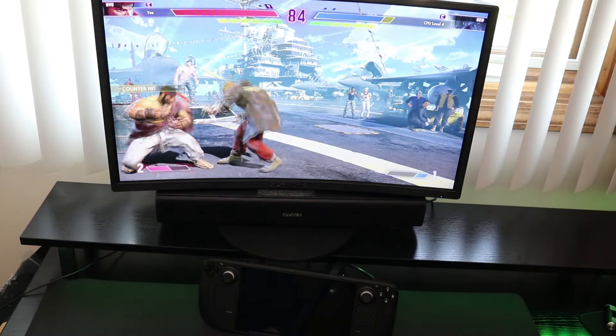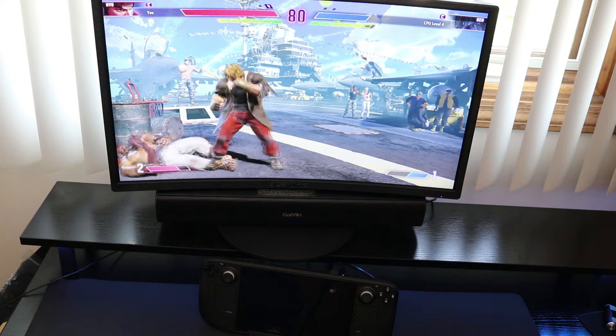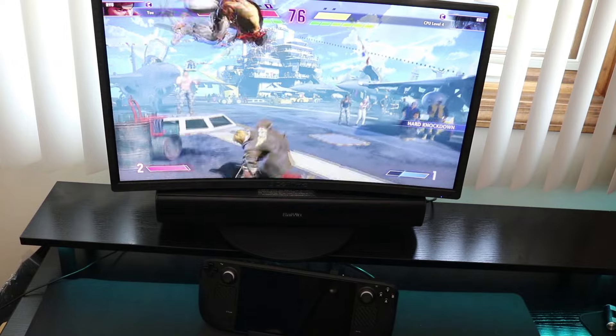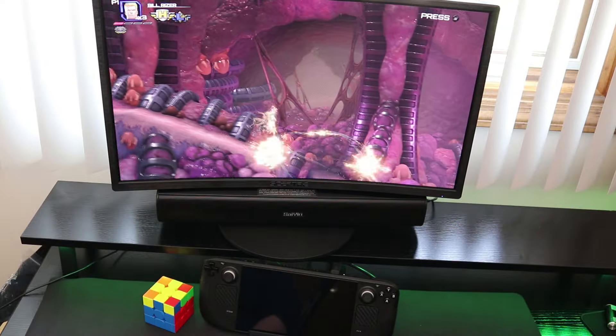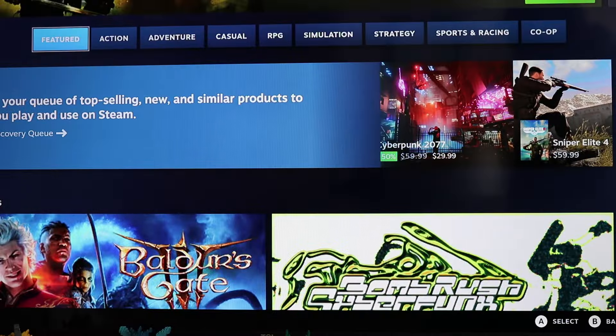Color stood vibrant and contrast stood where it needed to be. That's a big issue I noticed with some third-party docks — some of them the brightness will be super low, and on others the image will be completely oversaturated. That wasn't the case with the GR10. Whether I was using it on my monitor in the office or on the 4K TV in the living room, the performance stood consistent.